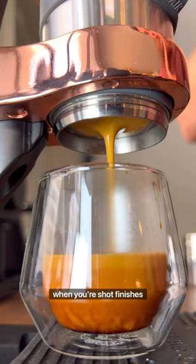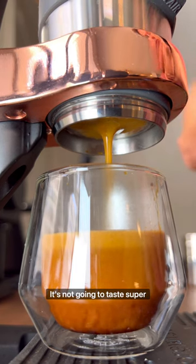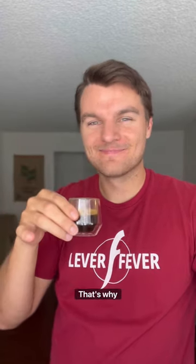When your shot finishes pulling in 18 seconds like this one did, it's hard to believe that it's not going to taste super underextracted. While a turbo shot will have less texture and mouthfeel to it, what we get from it is a really nice complexity and more definition of flavor. However, that's why...